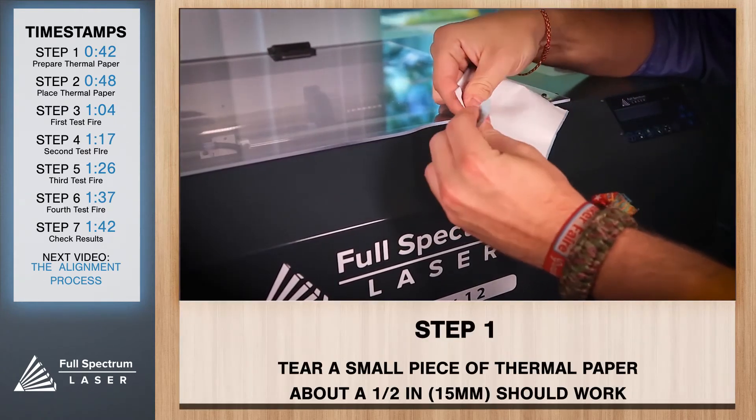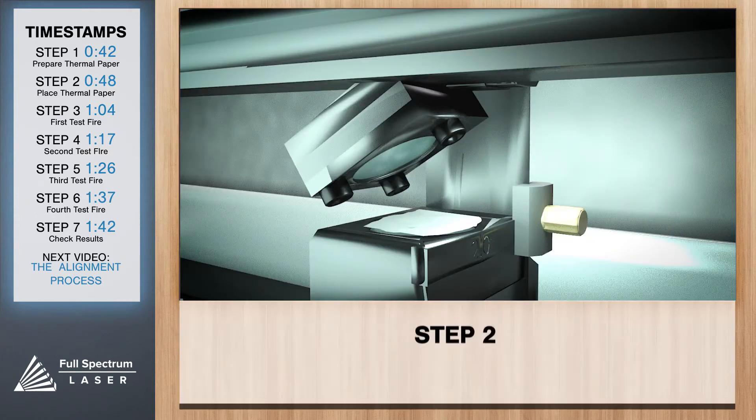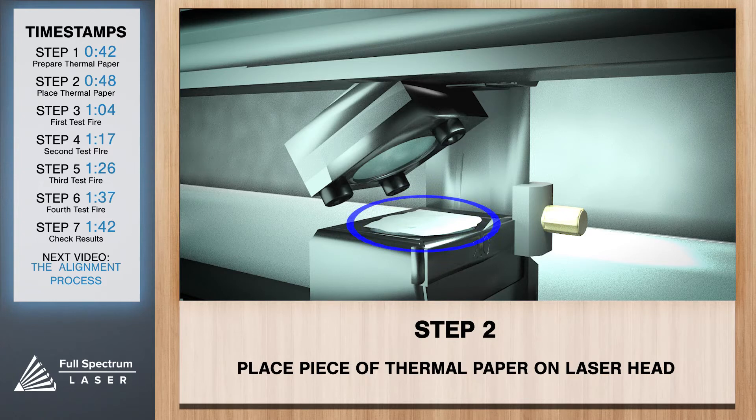You'll need a piece of thermal paper — about a half inch square should do. First, we'll place our thermal paper onto our focus lens under mirror 3. Be sure you cover the entire lens.